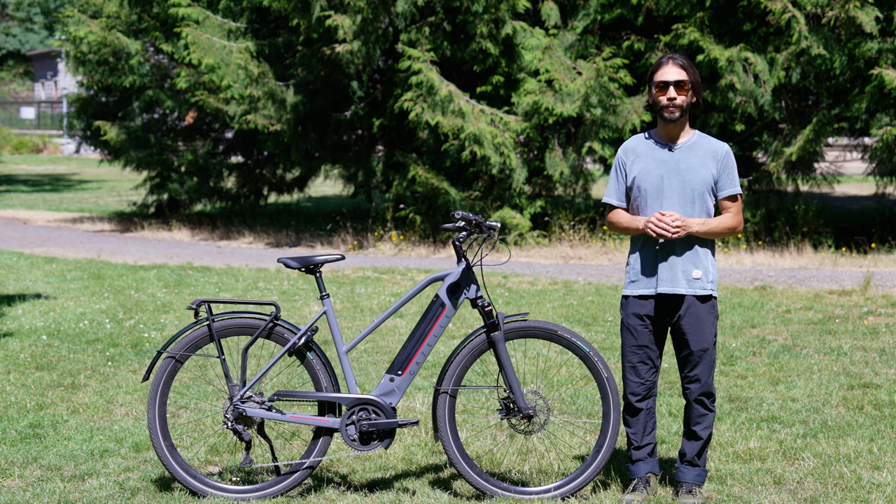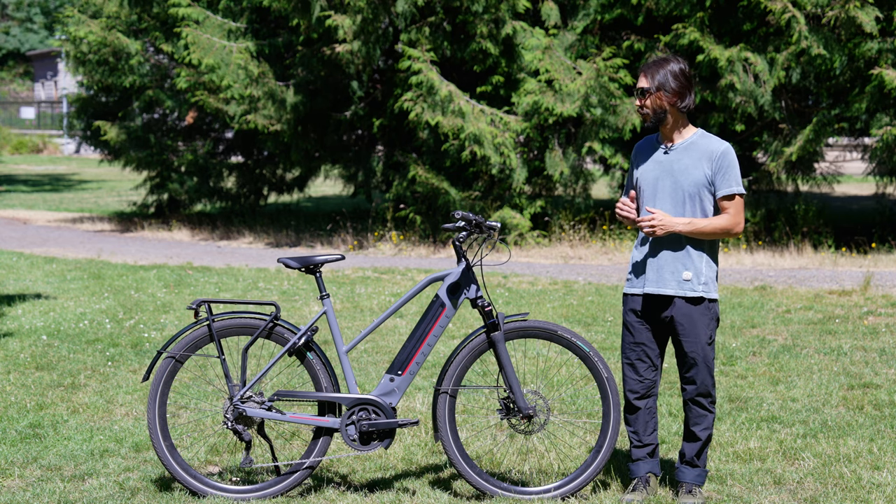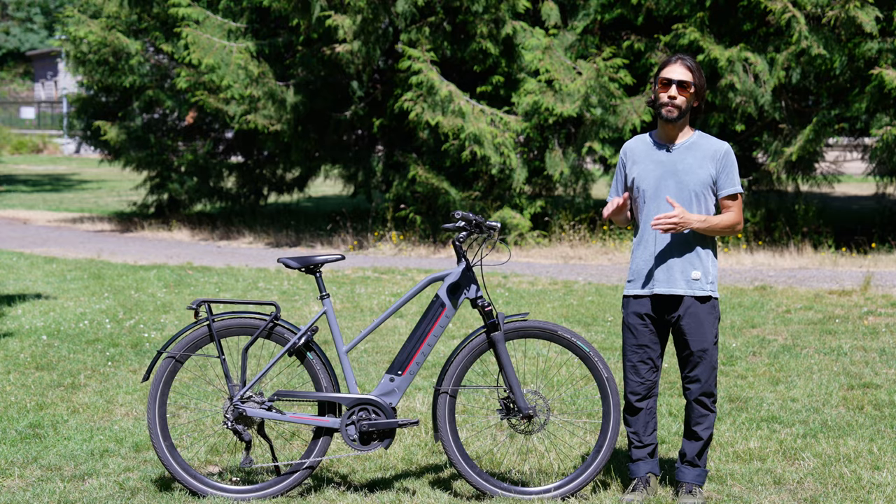What's up everyone? This is Samson with Electric Bike Journal, and today we have the Gazelle Ultimate T10 Plus HMB.